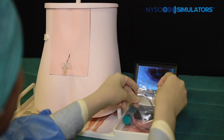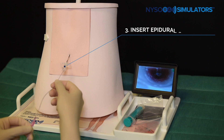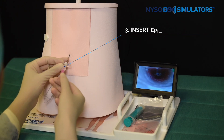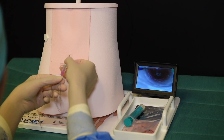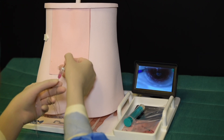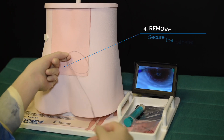A catheter is then inserted through the needle and passed into the epidural space. This can also be confirmed using the camera and the optional screen, where the catheter is seen entering the epidural space. The needle is then removed and the catheter is secured. This allows the practice of epidural analgesia on a simulator before approaching the procedure in patients, which could result in complications such as postural puncture headaches.